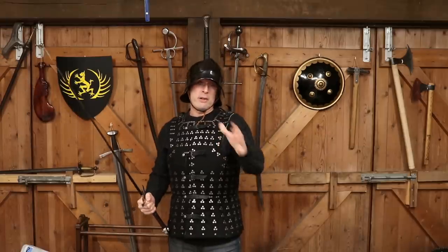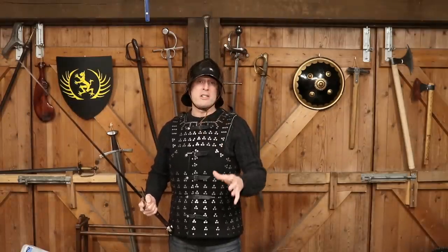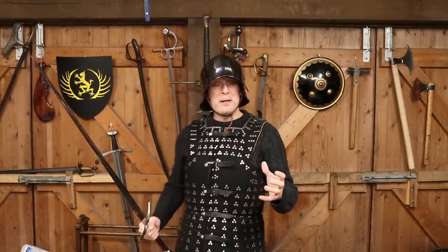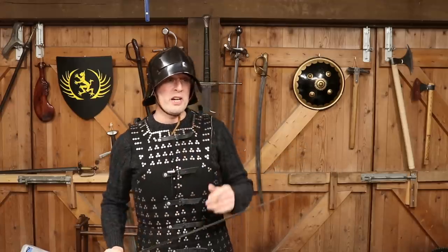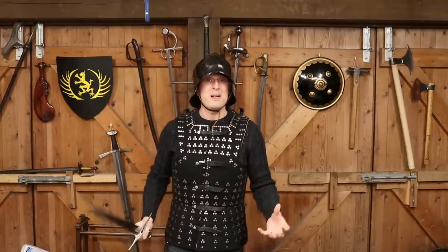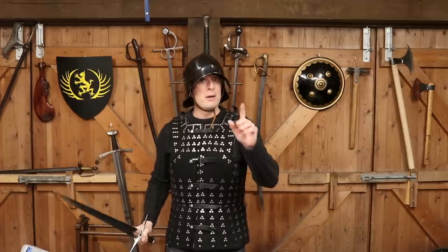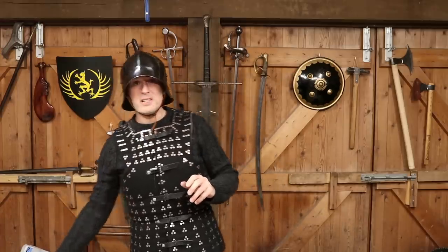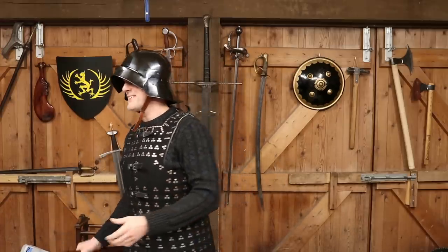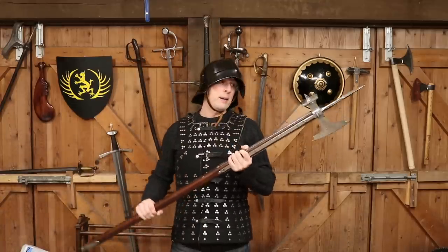You start to see weapons come in during this period, either for greater penetration or for greater percussive effect — sometimes both. And that's where I'm going to put the longsword down, because this isn't a longsword video. This is actually a poleaxe video.